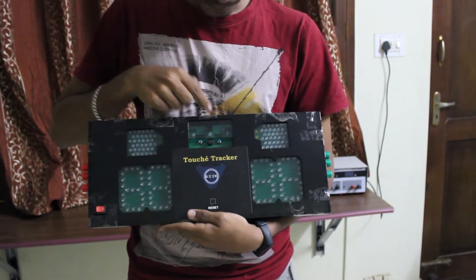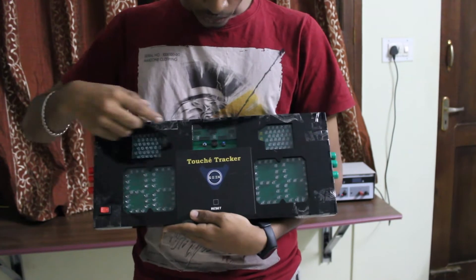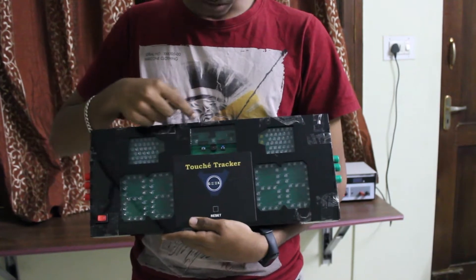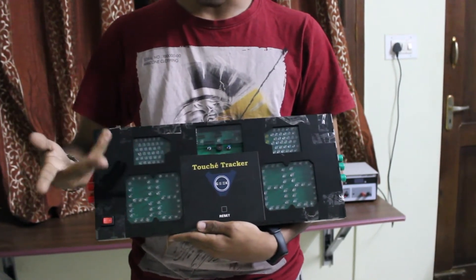There is also an IR receiver on top to receive inputs from an IR remote that I created myself. We also have two buttons: the mode button and a tempo button. The mode button is used to change the mode of the machine, while the tempo button is used to control the tempo of the buzzer and the light time.